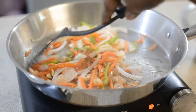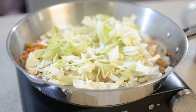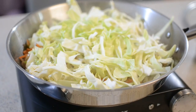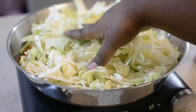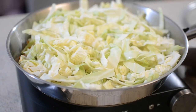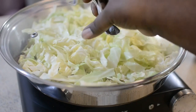I always tell you guys — taste your food as you go. If you want salt, add your salt. Right here I'm adding my cabbage just like this, then I'm going to cover it on medium heat and let it steam. I'm not adding any liquid — just turn it down to medium-low and let it steam until it's cooked.